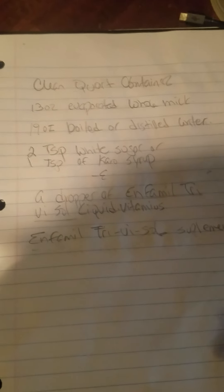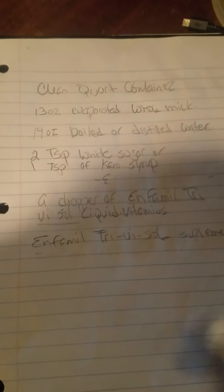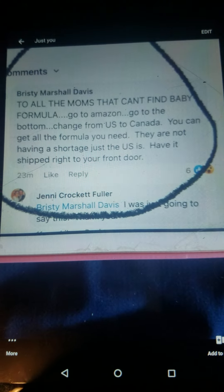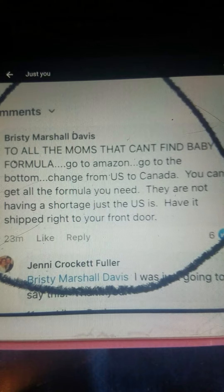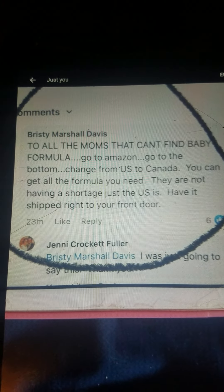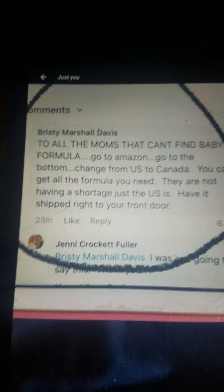You can do goat's milk too if you have goats. I just wanted to try to help everybody get the little ones fed. I think the eBay idea is really cool, though I don't know exactly how it works, so I'm hoping this will help. Sending love to the little ones — take care.